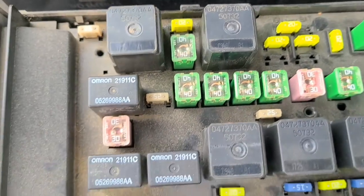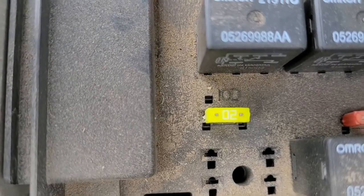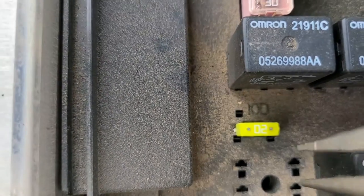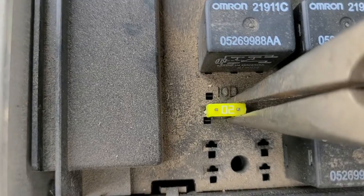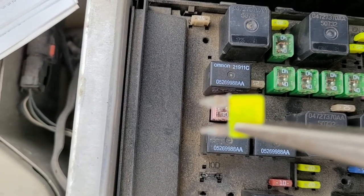The next fuse to check would also be a 20 amp fuse located right here. It's the IOD fuse and that's responsible for the CD changer, so you can pull it out and see if the wire inside is broken or not.